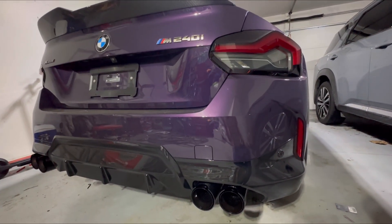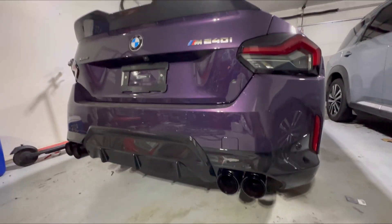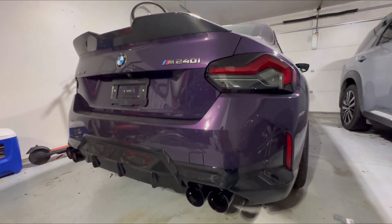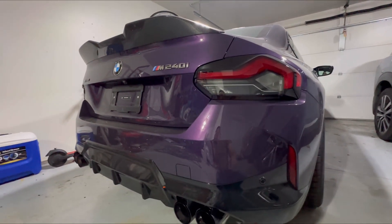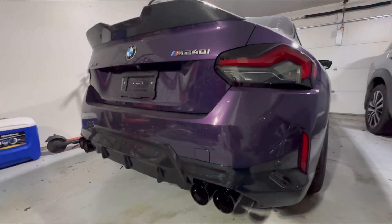Like I said, it takes like 20 to 30 minutes. This is the last product. In my opinion it looks nice — it looks more aggressive and it matches with the carbon fiber spoiler.